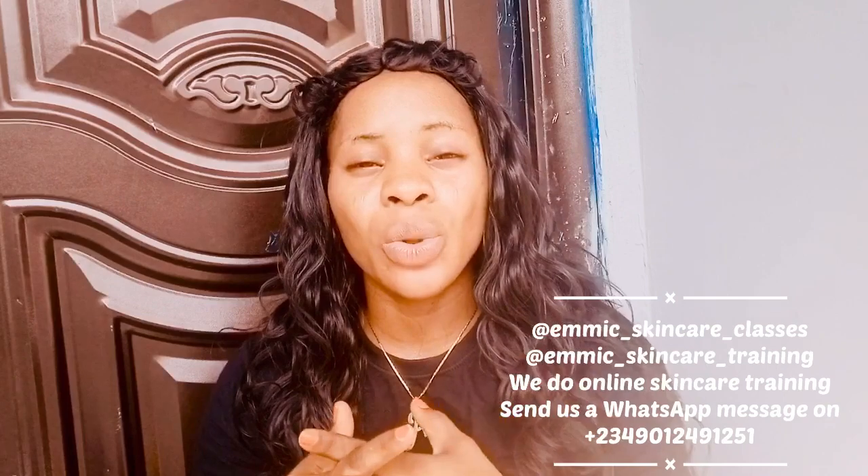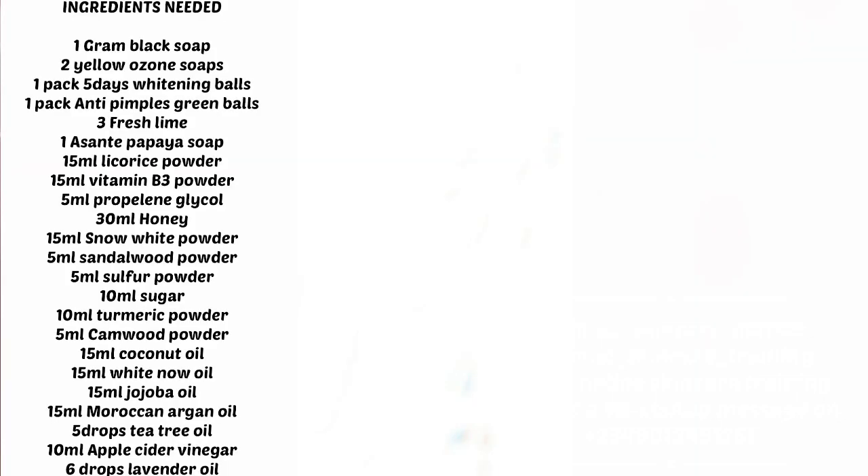Without wasting too much time, let me take you to the ingredients you will need for this recipe. You are going to need: one block of black soap, two yellow ozone soap, one pack of five-days whitening balls.